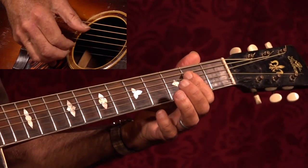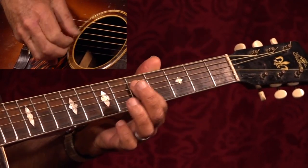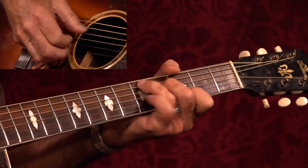It's the key of C, it's based on Blind Boy Fuller licks. I do this little thing where I slide the A out, and I just walk it down — it's very cool. A, A seventh, D, G.